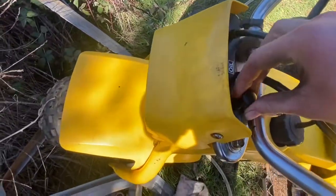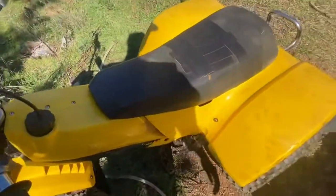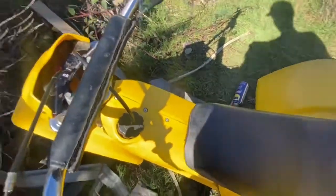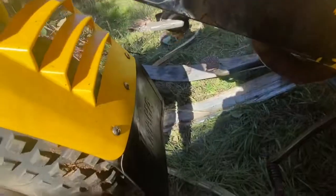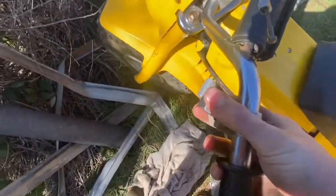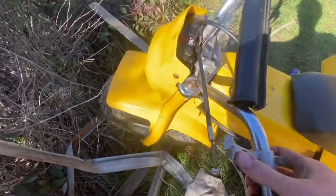I'm gonna have to do something with this choke cable because it doesn't work properly, but this one runs good. There is gas in the tank but the fuel line doesn't reach over. I think I'm gonna order a lever for the brake up here because this thing does not have a clutch — I thought it might have had a clutch but it doesn't.